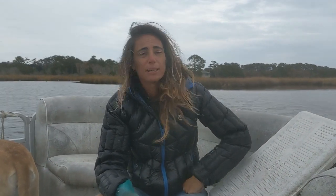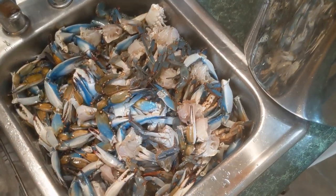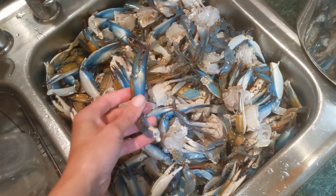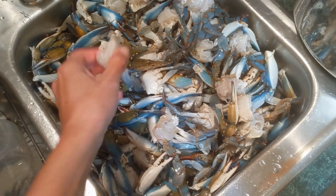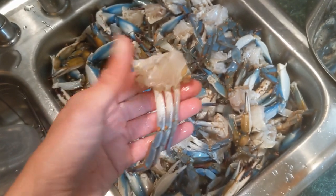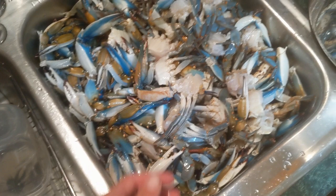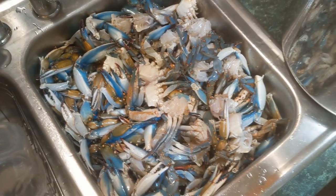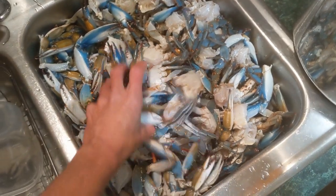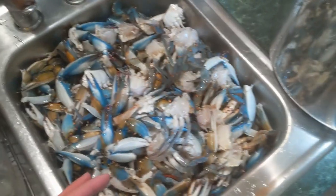We're going to take them home, clean them up, put them in a pot, and cook them for dinner. Buddy prefers to cook his crabs already cleaned, so we were just outside cleaning them ahead of time — basically you split the crab in half, take all the lungs and guts out, and you're left with just the bodies and claws. When you sit down at the table, you don't have to deal with all the mess. We'll put these bodies and claws in a pot with some Old Bay and cook them up.